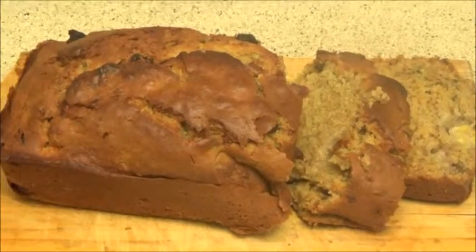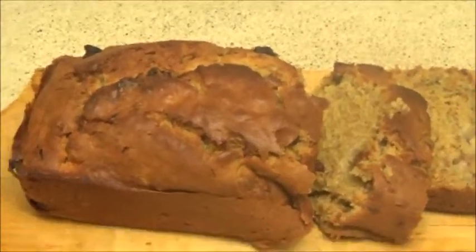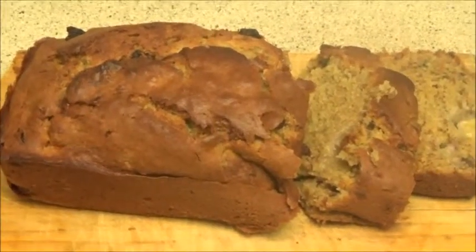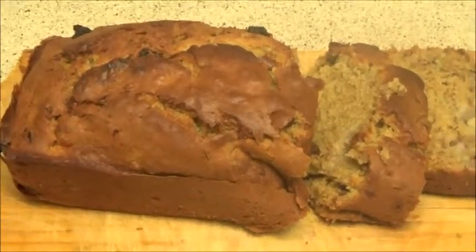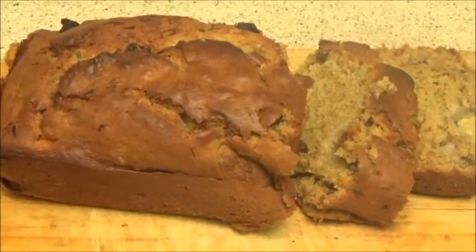This is the final product of the banana bread, and I hope you enjoy it. I hope you have a nice time making it and giving it to your family and loved ones. If you like this video, please don't forget to thumbs up and subscribe. To all my previous subscribers, thank you and have a blessed day — bye bye!